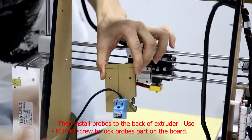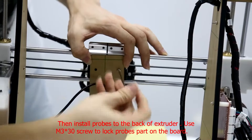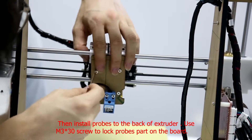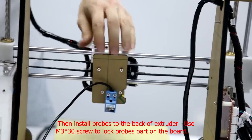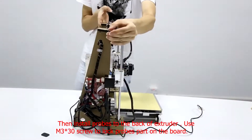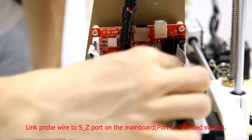Install probes to the back of extruder, use screw to lock probes part on the board. Link probe wire to SZ port on the main board.